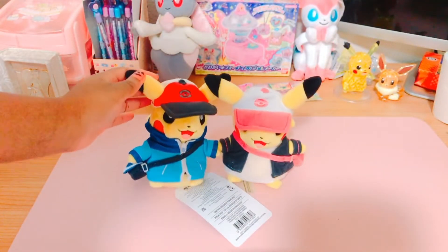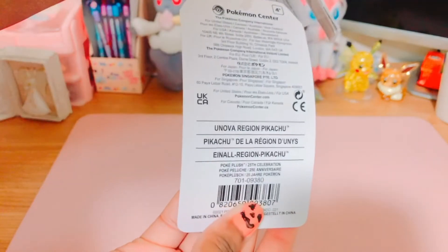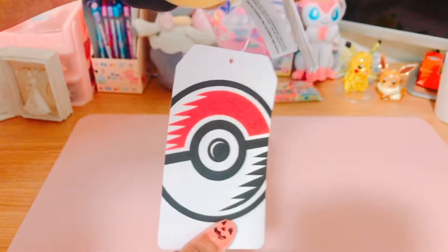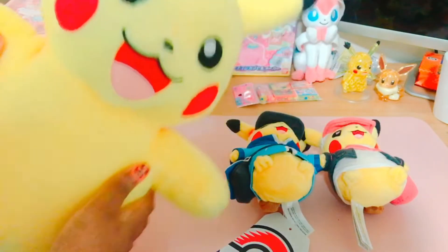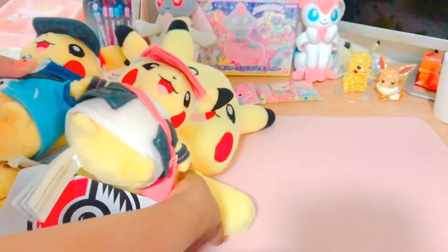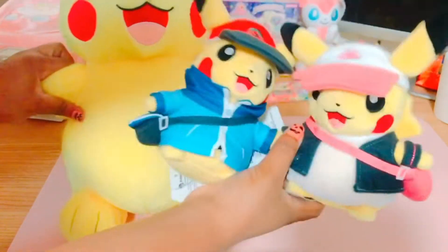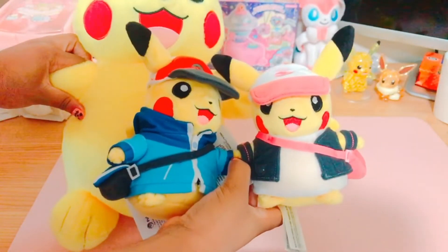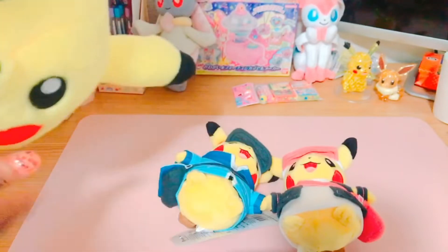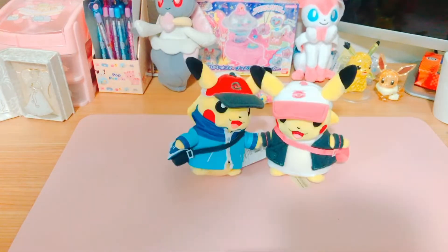The plush comes with the generic tag that the Pokémon Center includes on their plushes, and it says 'Unova region Pikachu.' Here is my Pikachu Build-a-Bear for size comparison. The Unova Pikachus are on the smaller side compared to the Build-a-Bear Pikachu, but they're not so tiny that it's noticeable — more like a medium size.